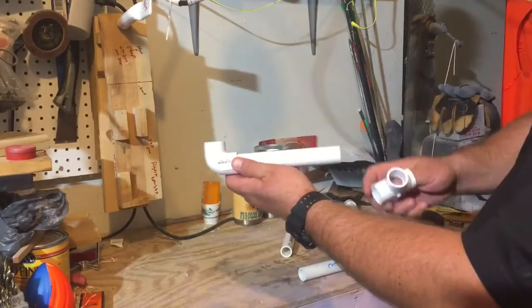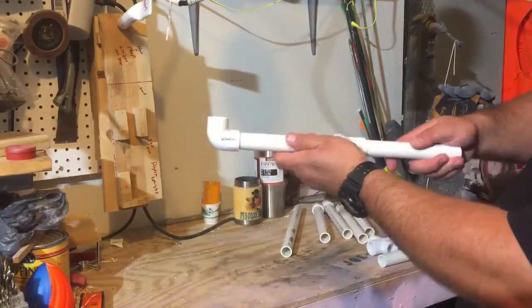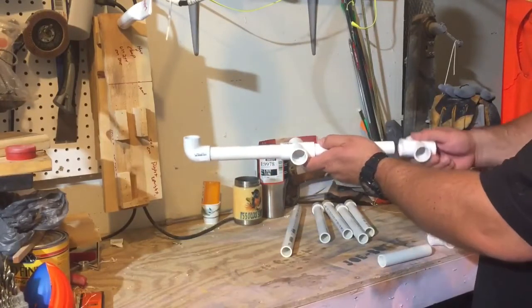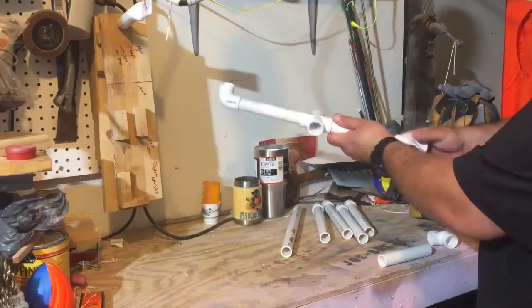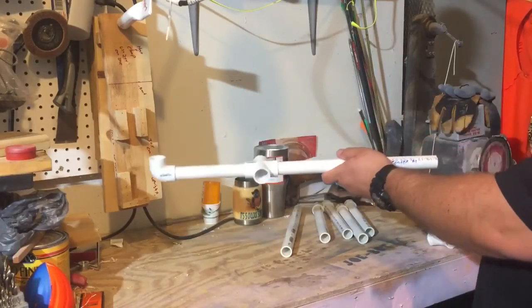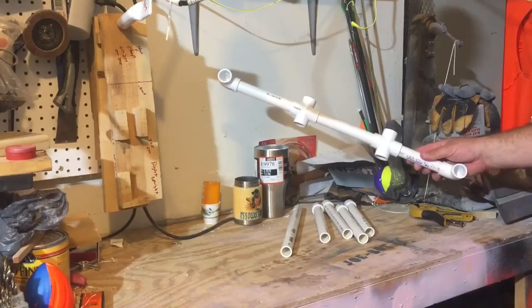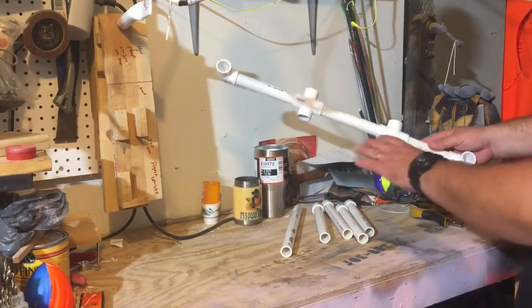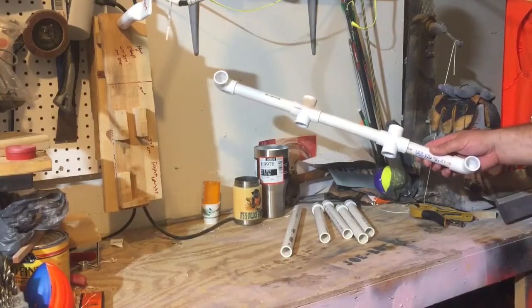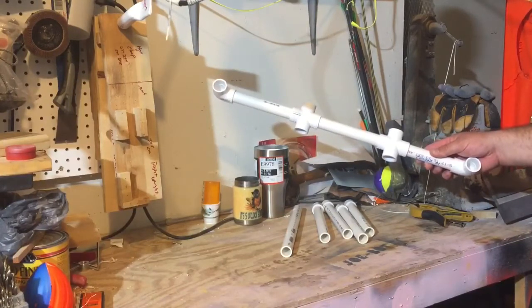We're just going to put these together, real simple. There's an elbow, section of PVC, cross, another section of PVC. We're going to do another cross, and there's a shorter section of PVC — put that on the end. And there's another elbow. So that's what it looks like — super simple. I would go through once you get everything set and glue these joints. It's not mandatory, I just don't want to see things twist on you and have your cups bang together. If you don't decide to glue them, that's fine, just make sure they're pressed to fit real tightly.